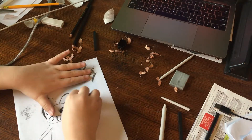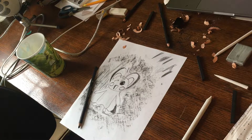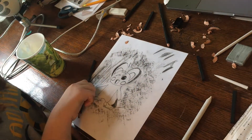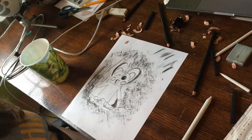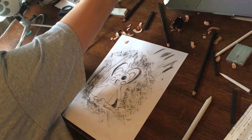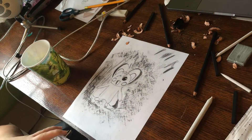So for a desperate attempt to fix what has already been broken, I'm going to try watercoloring the rest. This is just a sad, sinful anomaly. Got my watercolors. Let's try and fix this.